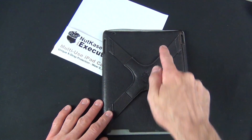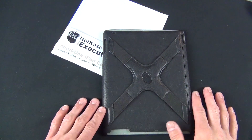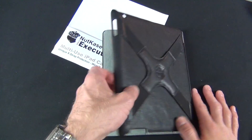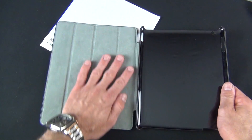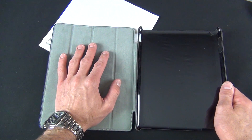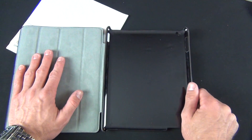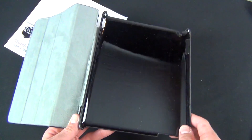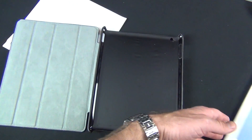You have all the cutouts you need to operate the buttons and ports — we'll take a look at that once we get the iPad installed. Looking inside, the front flap is covered with a nice microfiber material, just like the smart cover, which protects the glass. The interior has a smooth, shiny plastic material.